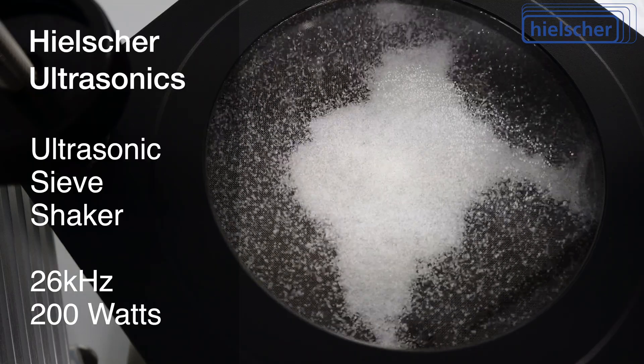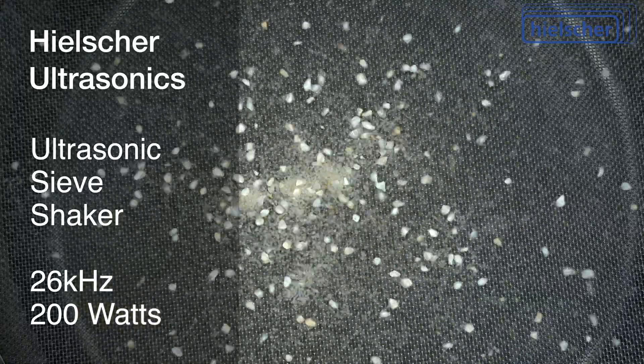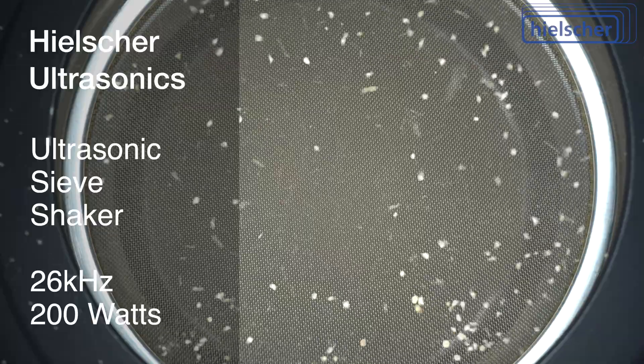Mineral or metallic powders, pigments or powder coatings, crystalline materials, spices, soil samples, cement powders, or ceramic mixtures — the Hielscher ultrasonic sieving system is suitable for most all materials.